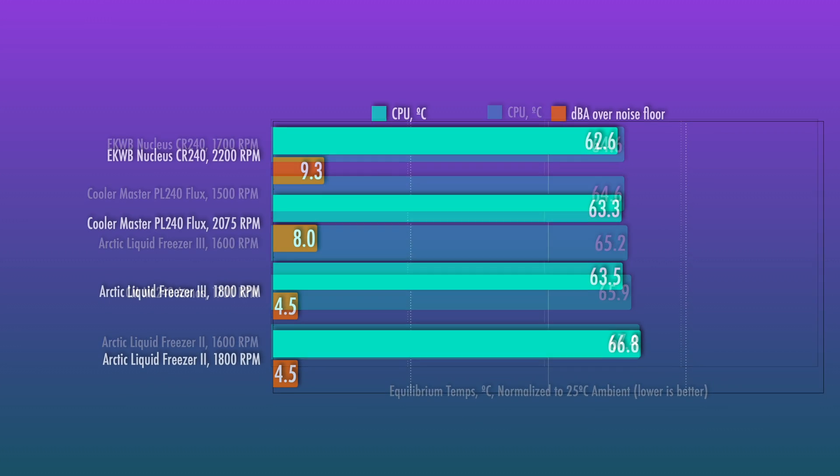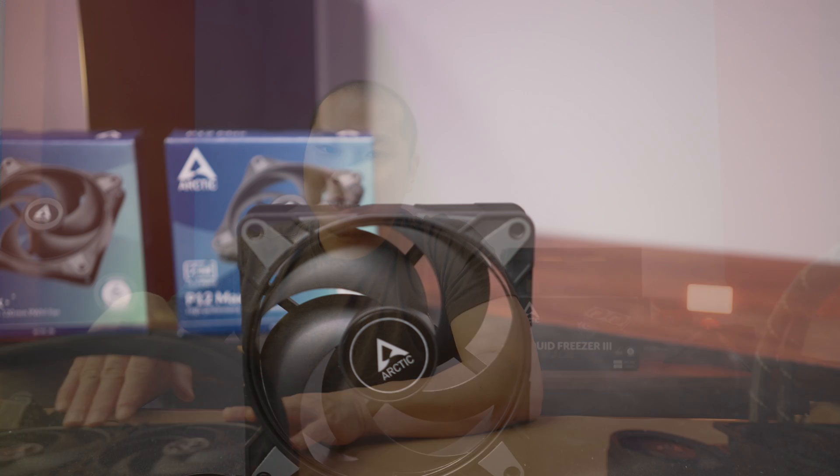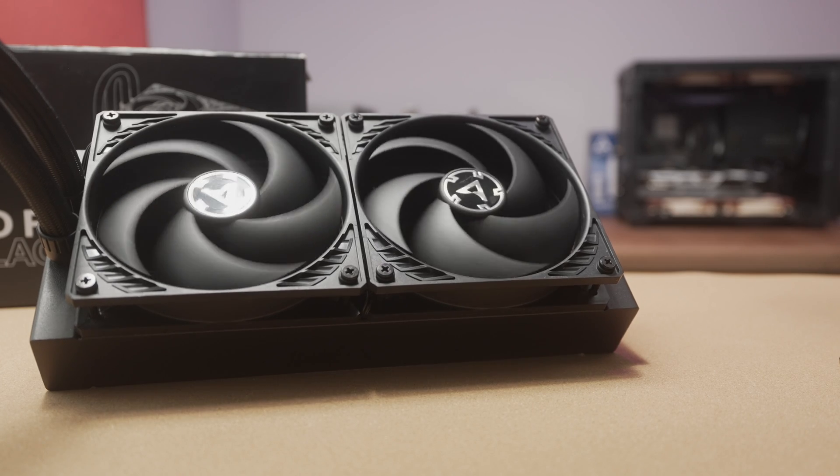The P12s on the LF3 and LF2 don't go past 1,800 RPM, and they are very quiet. At max speed, there isn't much performance deficit versus the competition, but acoustically the difference versus higher-RPM competitors is very large — which explains why Arctic stuck with this noise level. I am curious why they didn't move toward the P12 Max fans, since at equal noise levels those perform quite a bit better. One known quirk with the P12s is an occasional odd hum at mid-high RPM range — something not observed with the P12 Max.